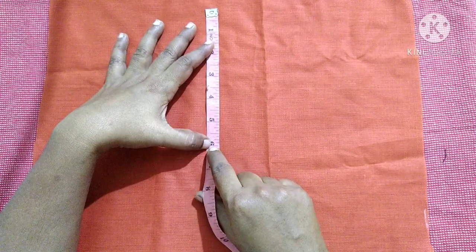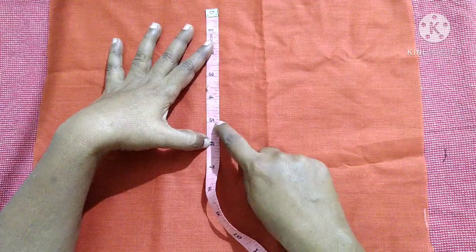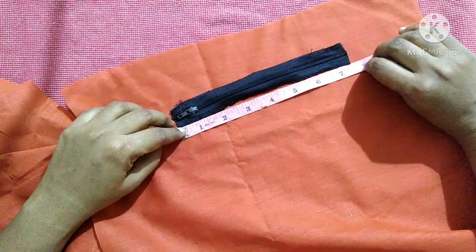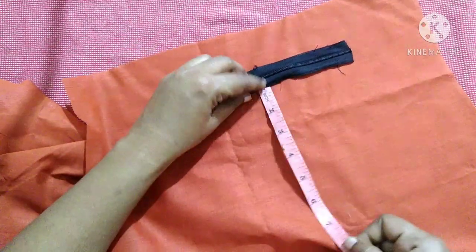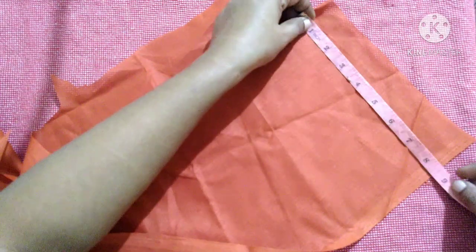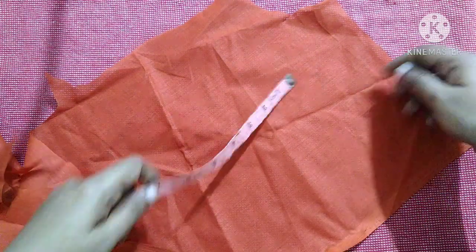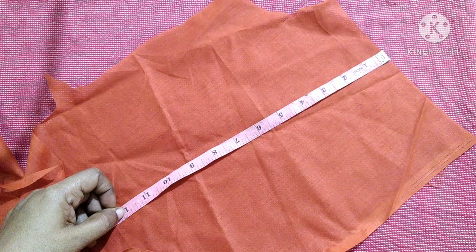For the width of the pocket: if we want 6 inches width, we need to cut the cloth for 12 inches. Similarly, if you want 5 inches width, cut the cloth for 10 inches. We will take 8 inches in length and 12 inches in width. Take the lining cloth, measure 8 inches in length and 12 inches in width, and make a marking.